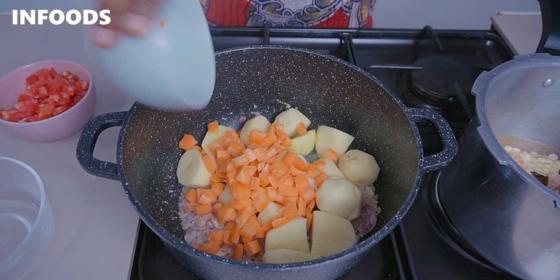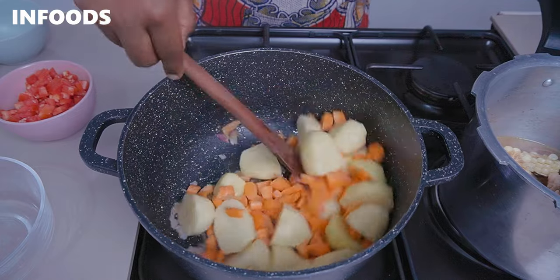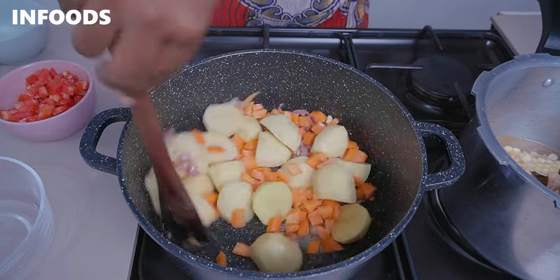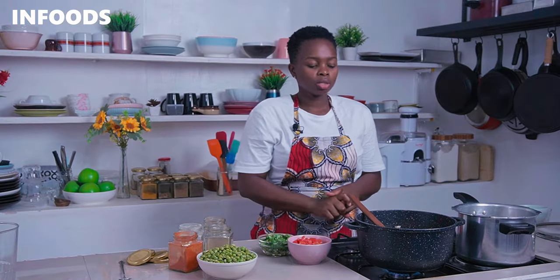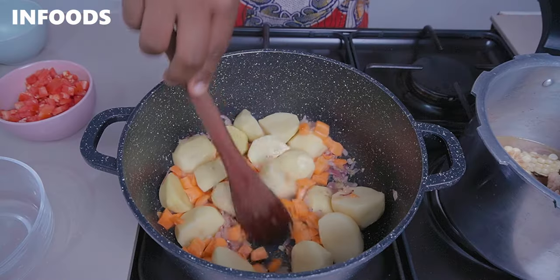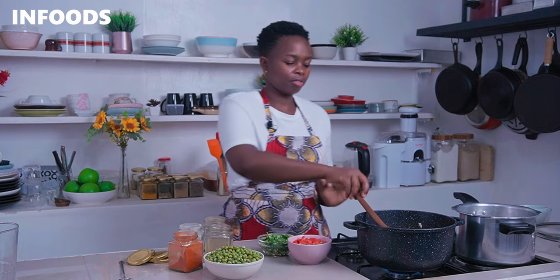You're going to add in your potatoes and carrots and stir in. I've started off by cooking my potatoes and carrots because they take a while to cook, so I'm going to let them cook for around three minutes. Because I've already parboiled my green beans, it's going to be very quick once the potatoes and carrots are cooked halfway.